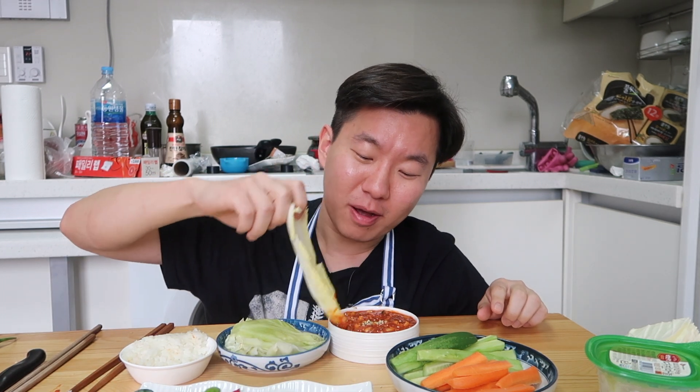Guys, I'm telling you, the samjang just works so well with vegetables. What do you think? If you've been to a Korean barbecue restaurant and they give you samjang, do you think it gives ranch a run for its money? Either way, this week eat more vegetables and get your rabbit on.